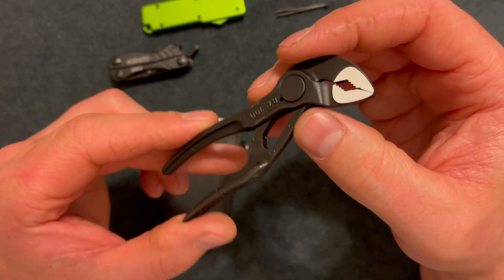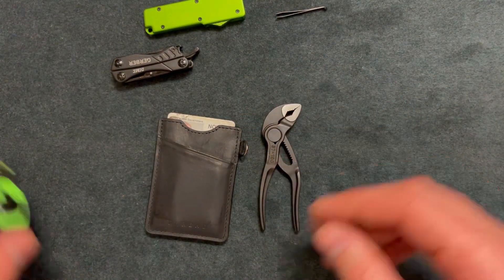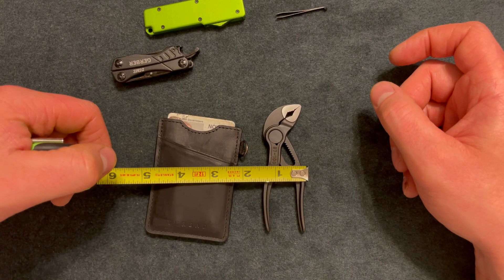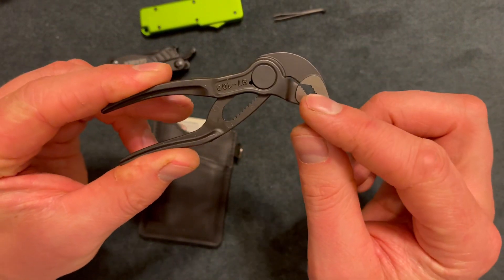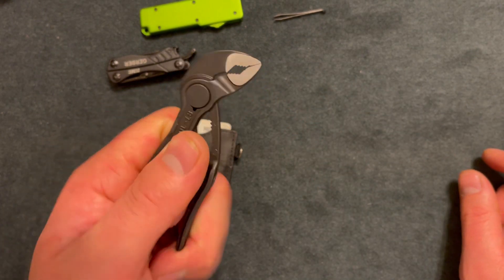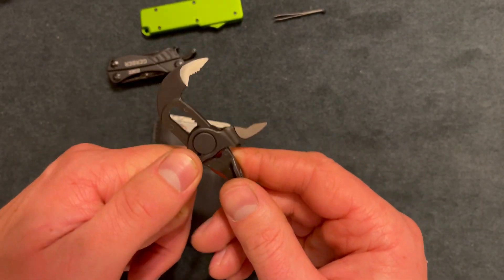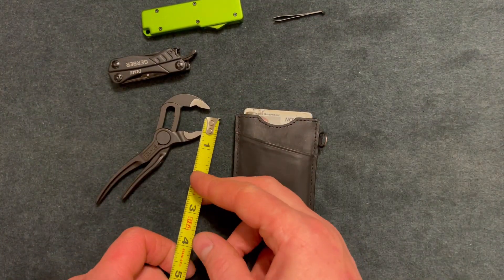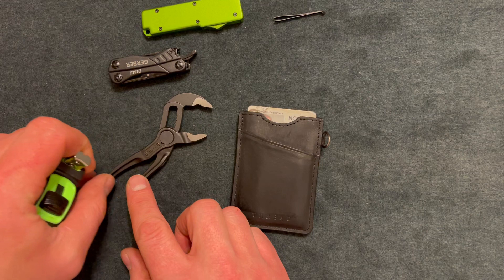Here are the Knipex Cobra SX — these are about $38, small and lightweight, only about four inches long and about an inch and a quarter wide. I really enjoy these; they grip things well. I've been able to rotate a three-inch screw into a stud with no slipping. They grab bolts well. The overall closed width is about three-fourths of an inch.